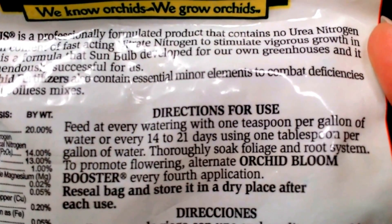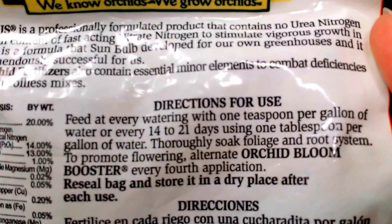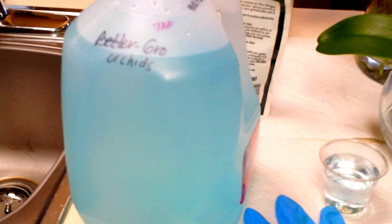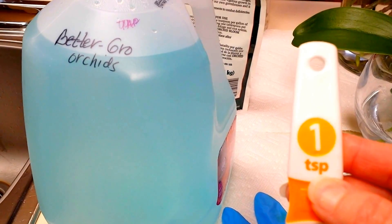I do this every month, usually around the middle of the month — I just remember it better to do it then. I've already got this mixed up and this is one teaspoon per gallon.